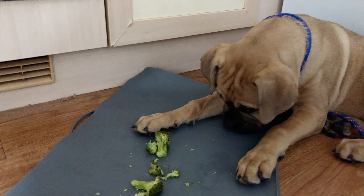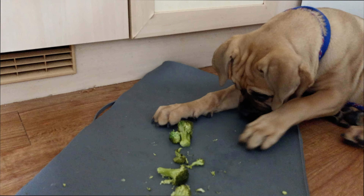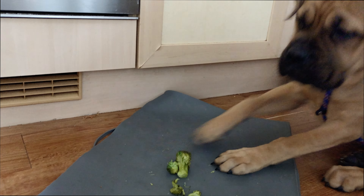You also need to introduce vegetables. With Coco, I give her carrots, bananas, and apples. I give her a lot of fruits to kind of balance up the diet.